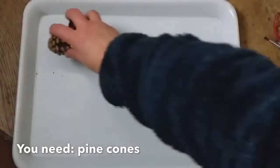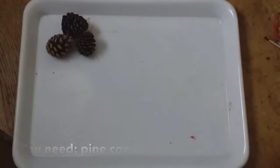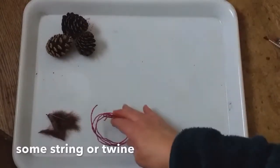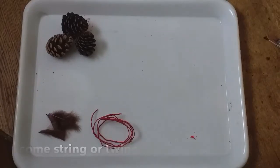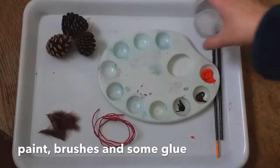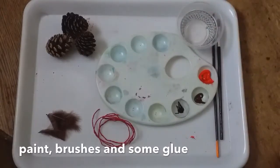So here's what you need. All you need is some pine cones, some feathers, some string and paint and a bit of glue, and off we go.